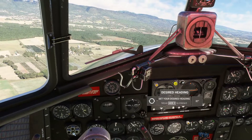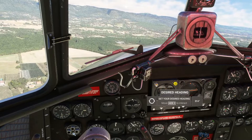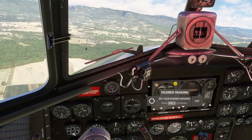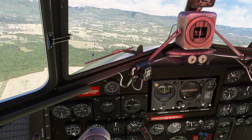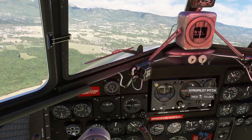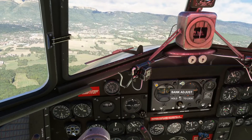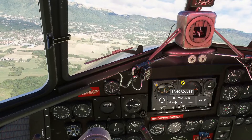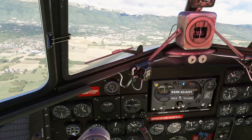I could turn this heading knob wherever I want, but she's just not going to do anything on its own. Now, if I do want to set a heading — let's say we want to go to 270 heading west — the way you activate that is you've got to give it a desired bank angle to start with. I'm going to give it a desired bank angle of, let's say, 10 degrees. What will happen is the plane will then turn at a maximum 10-degree bank angle and intercept the heading we want.